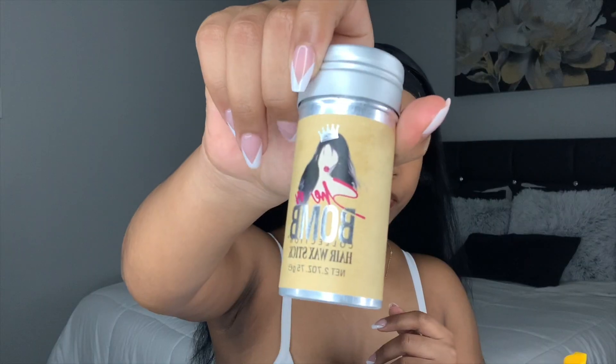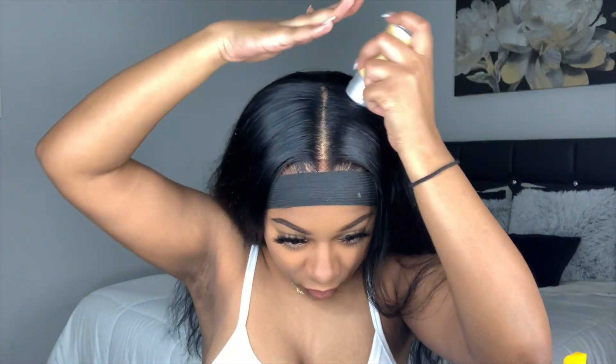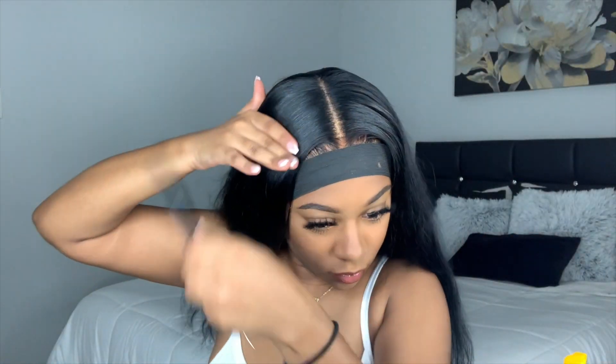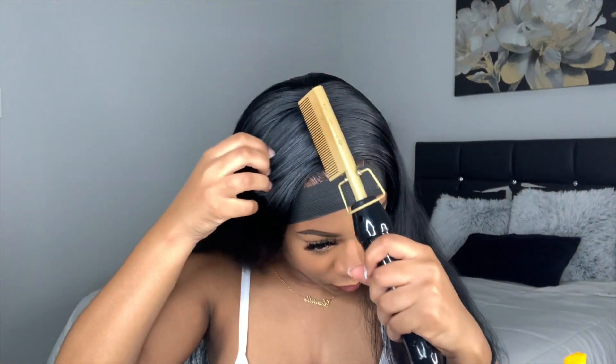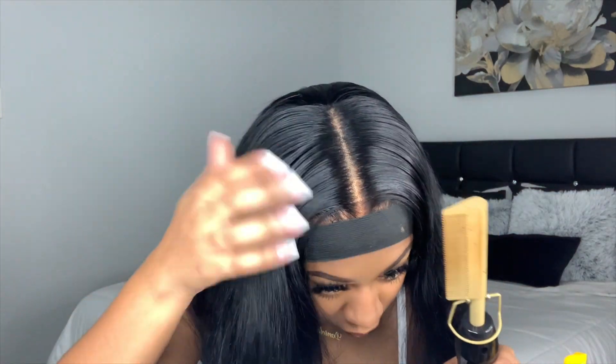Once you get your baby hairs how you like them, you want to go ahead and lay them down with an elastic band. Now I'm about to flatten this wig out with my wax stick. I already flattened the wig out first, but now that it's on my head I really want it to conform to my head and look a lot flatter. So I'm going to take that wax stick and my hot comb and flatten this wig out as much as possible on my head.